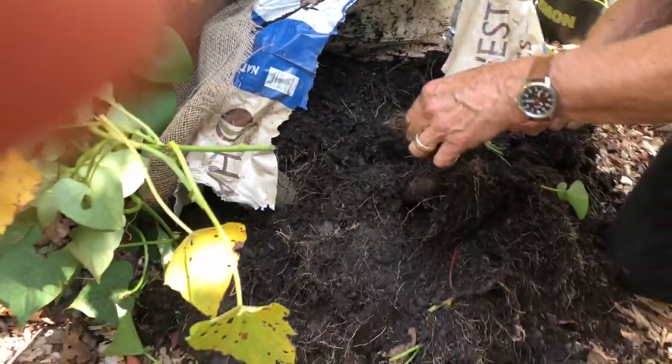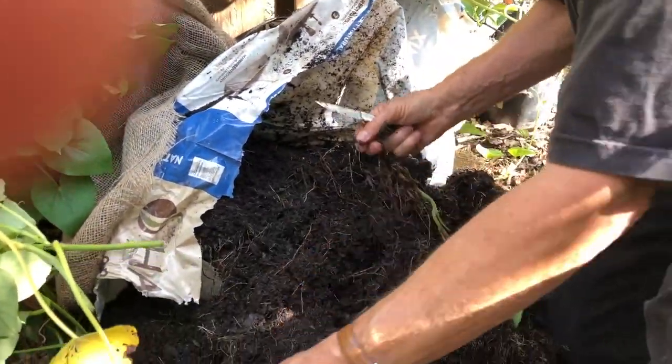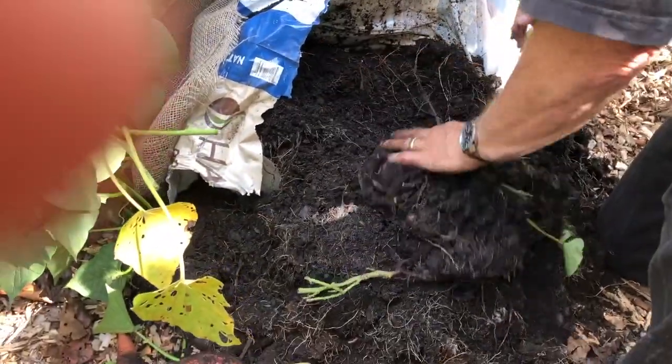Here we go. There's another one. Good spotting. It's like a fall Easter egg.